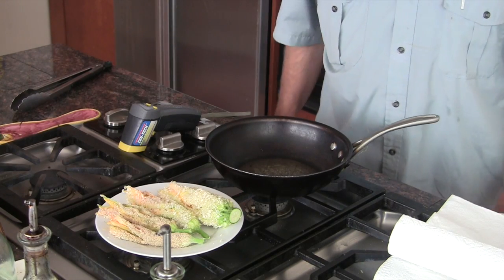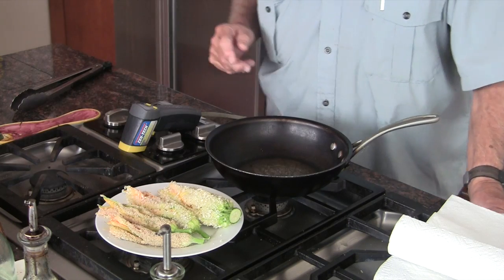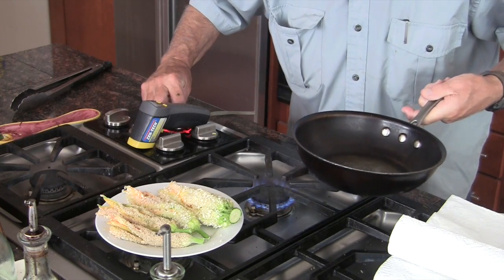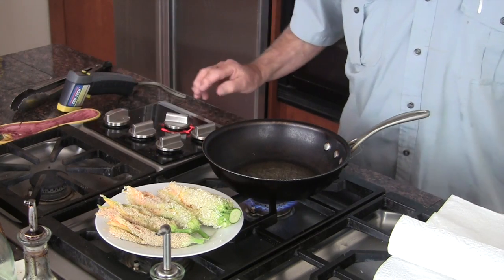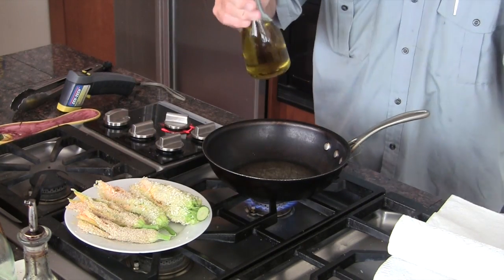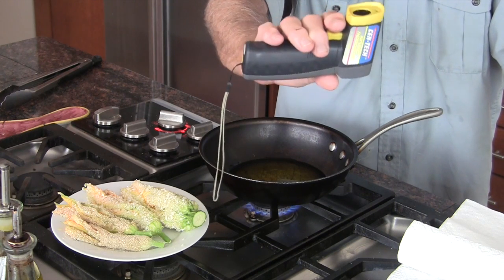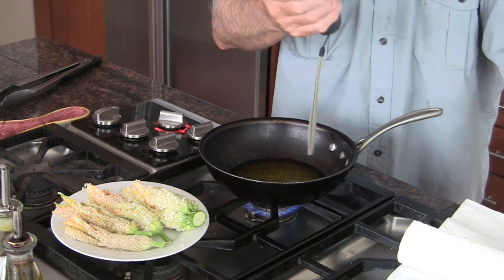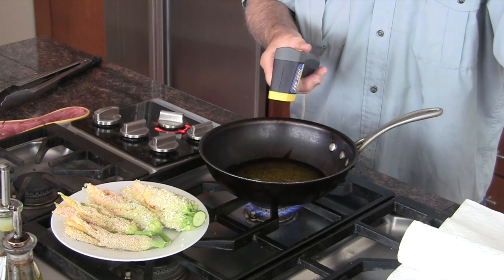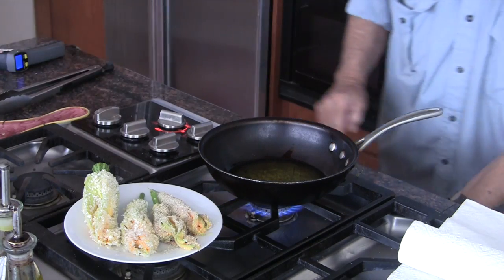Now we're ready to do the frying. As mentioned, you can use panko — we also did a pair with ordinary bread crumbs — or you could use a tempura batter. I'm going to use moderate medium-high heat on the pan and let that warm up for a moment, then introduce about two tablespoons of extra virgin olive oil. A very important piece of kitchen equipment is the infrared thermometer. We'll bring the oil up to about 350°F and in go the flowers.